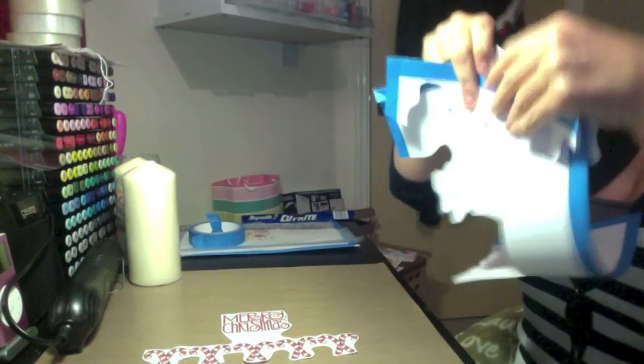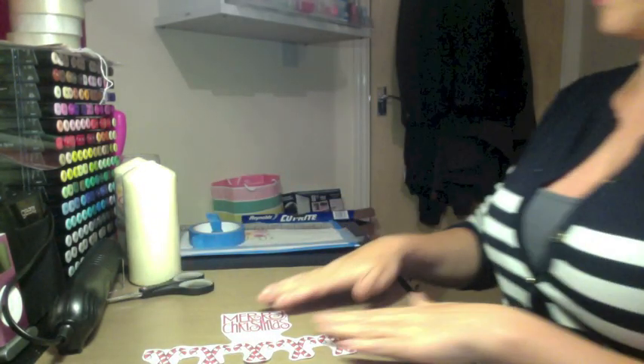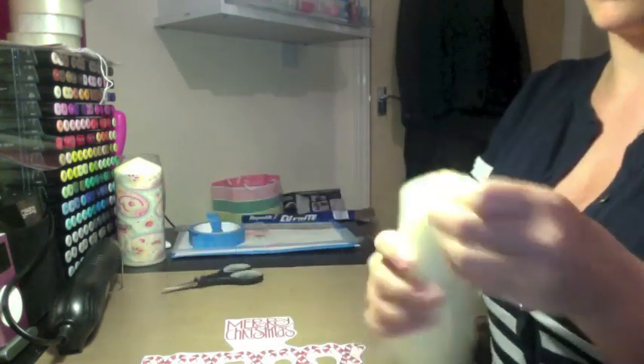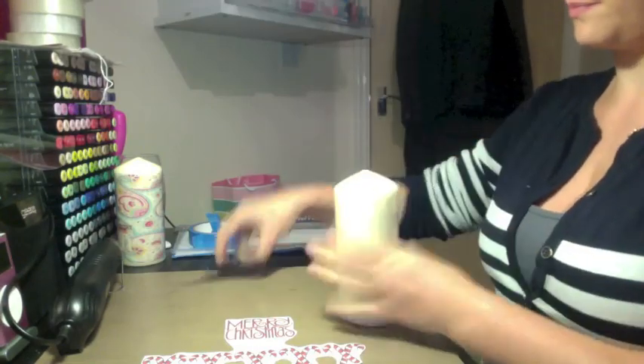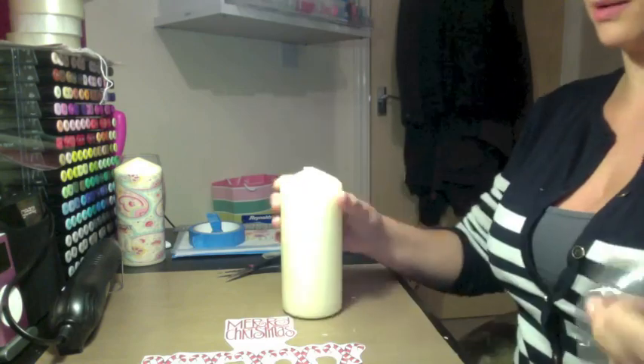You want to bin the piece of paper and just keep the tracing paper — this is where the fun part starts. Take your candle and remove any packaging that's still on it. I just got these for about a pound or maybe two pounds from Home Bargains. Any kind of candle will do.